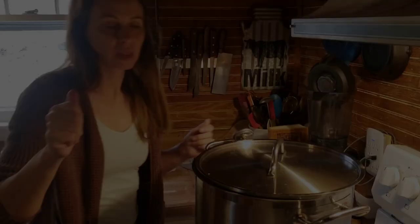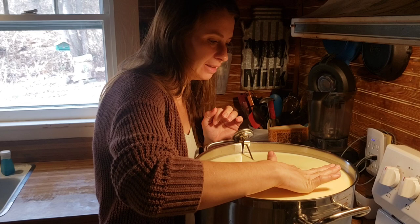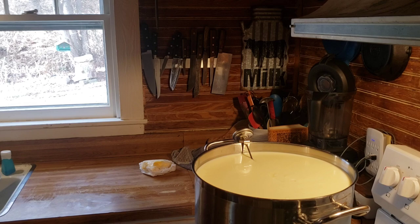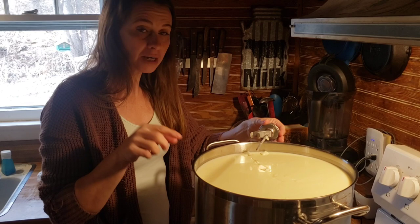We've given this its five more minutes. I'm going to stick a clean finger in — yeah, that's perfect. That's a good clean cut. For this cheese, we are going to use a whisk to cut the curds. Asiago gets whisked, Parmesan gets whisked — it just makes it a little bit easier to get them even because you're whisking the whole thing. But we will go in stages.